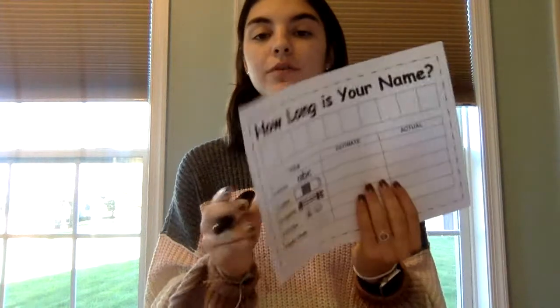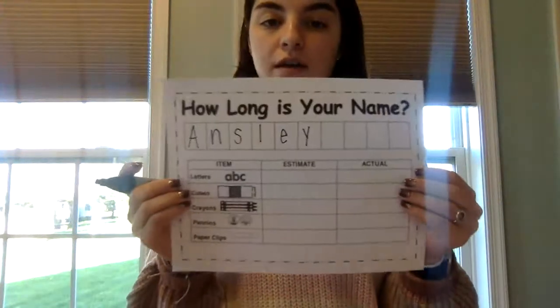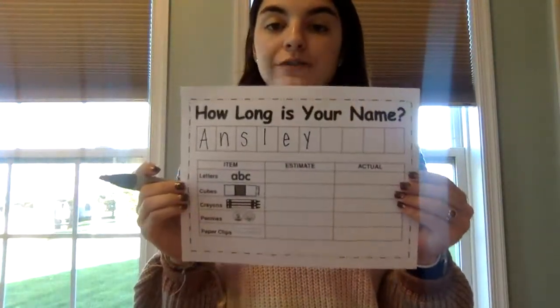For our worksheet, those are exactly the objects we will be measuring with. Everybody take a marker or a pencil and write your name in the boxes. See how there are boxes here? You're going to start on this end and write one letter in each box. Here is what it will look like after you have written your name on your paper. I wrote my name, but you'll be writing your name — this is exactly how yours should look.